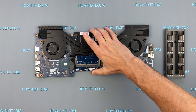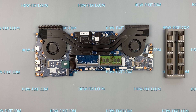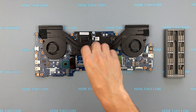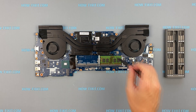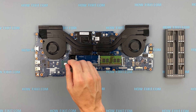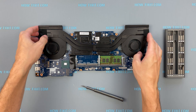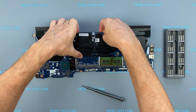Now let's begin the removal of the cooling system. Pay attention to the order of removing the screws — I recommend unscrewing in the indicated order. The cooling system can be removed from the motherboard by lifting up.